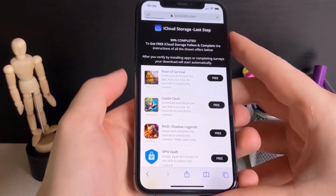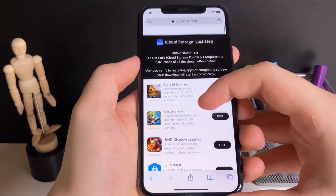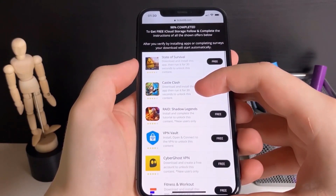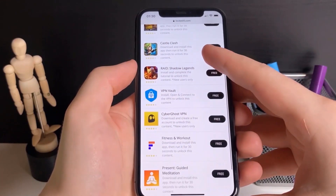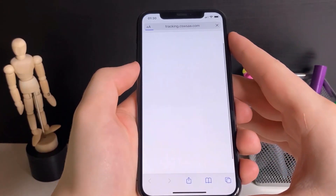What this will do is bring up a list of apps, and you have to download two of them and run them for around 30 seconds. Basically all these apps are from the official App Store so they're totally safe. I'm going to go with this one — Fitness and Workout.